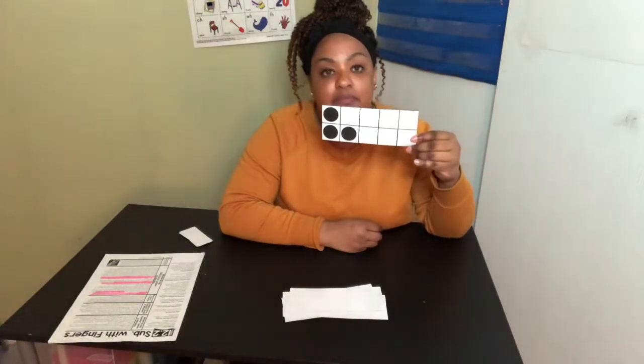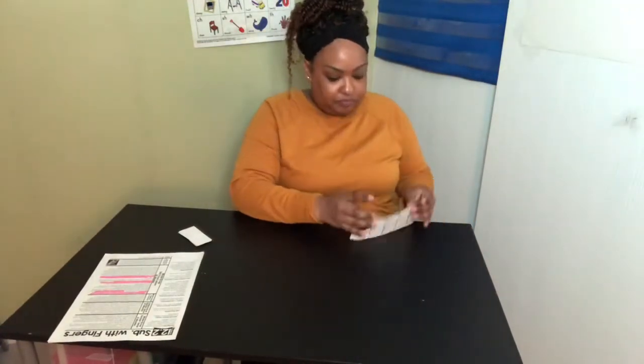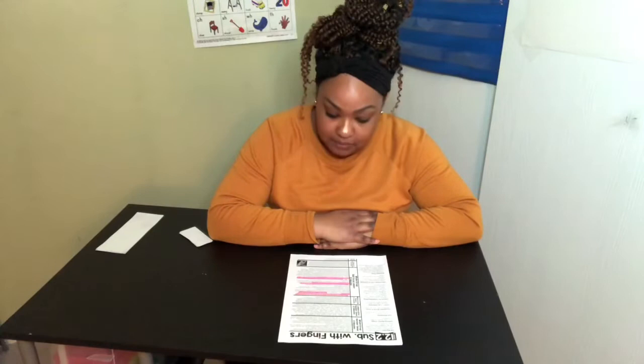How many do you see? Three. Good job. Now boys and girls, we're going to go ahead and get started with subtraction. Remember, subtraction means to take away. There's one song that I love to sing that we use to take away our fingers when something happens.